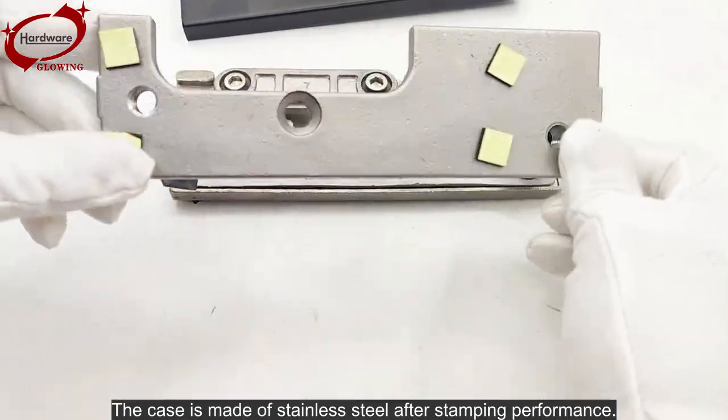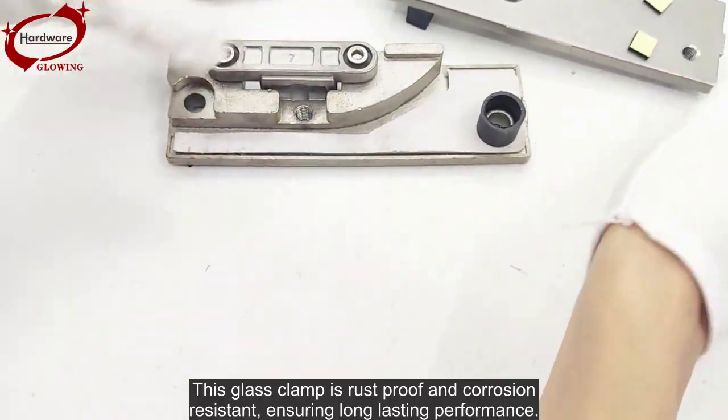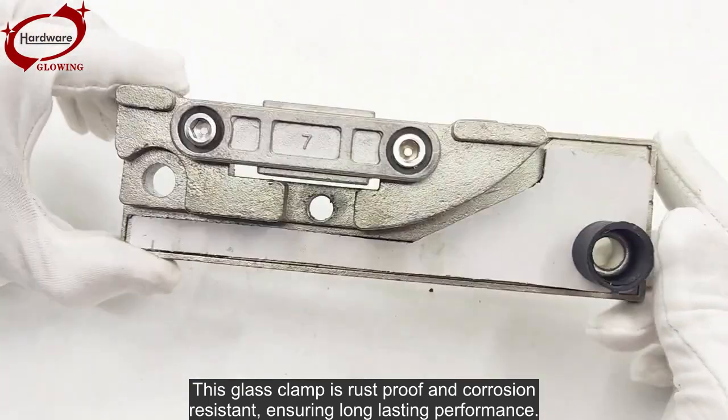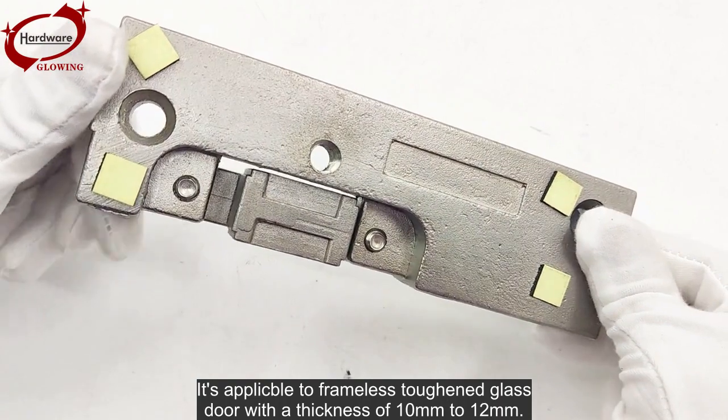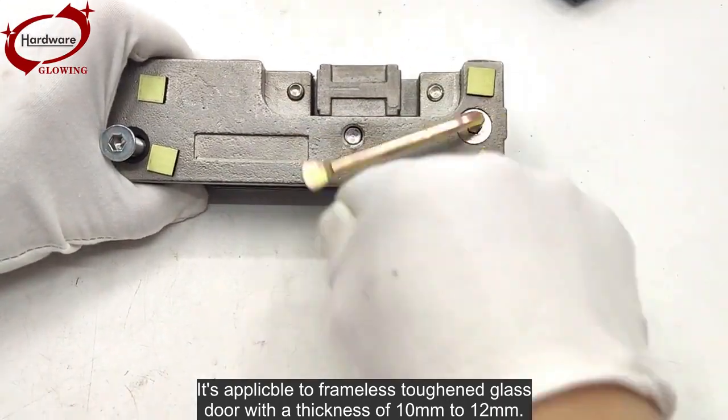The case is made of stainless steel after stamping. This glass clamp is rust-proof and corrosion resistant, ensuring long-lasting performance. It is applicable to frameless toughened glass doors with a thickness of 10 millimeters to 12 millimeters.